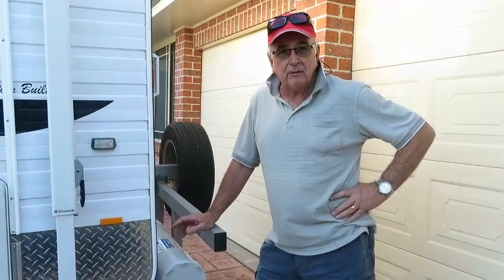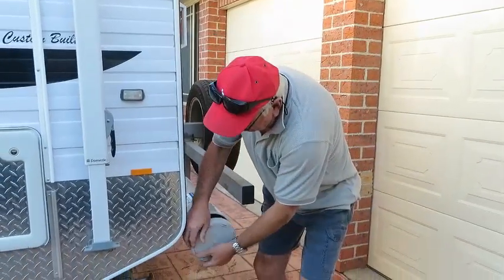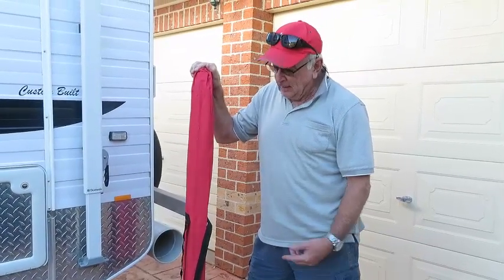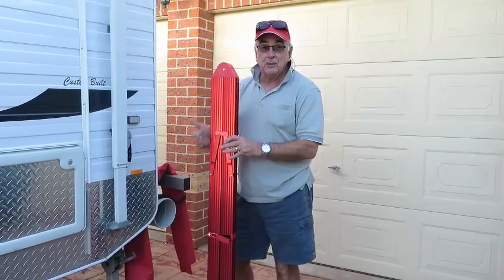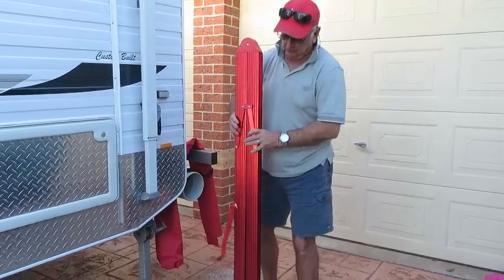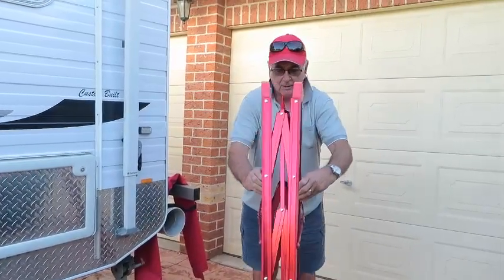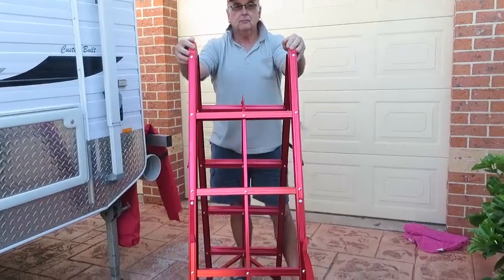We wanted a compact ladder so it could fit in the storage compartment on the back of our van. As you can see, it's nice and compact, and it is easy to set up. So this is how we set it up. Done!